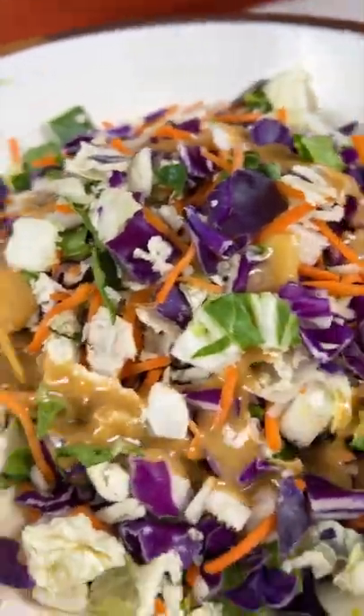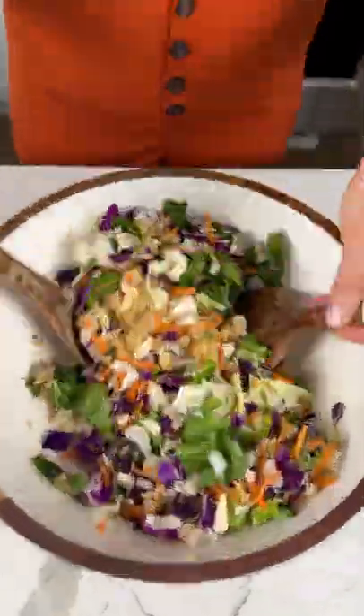Add the sesame ginger vinaigrette, which comes with the kit, along with some rice vinegar and more coconut aminos to taste.